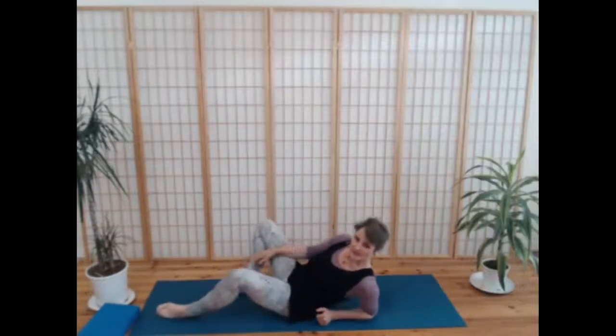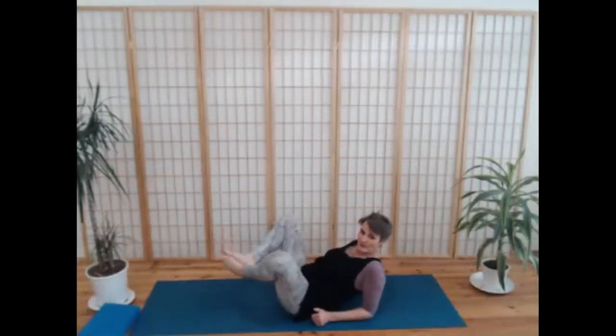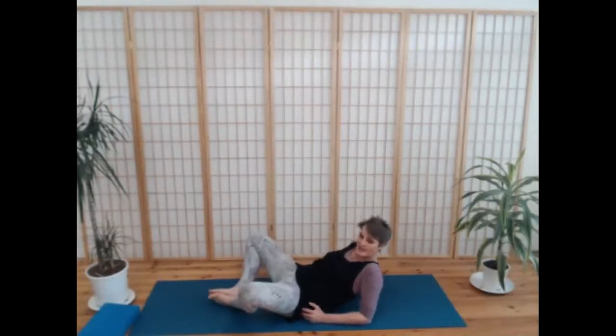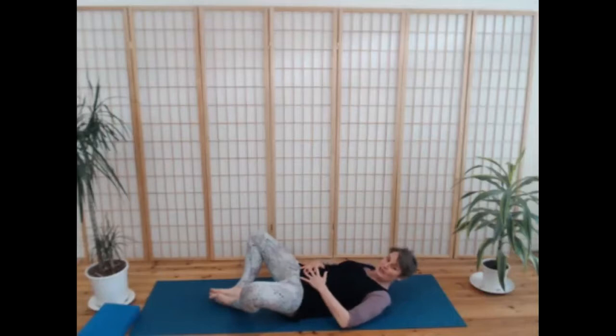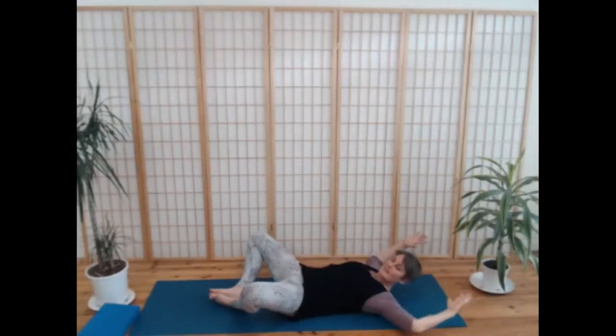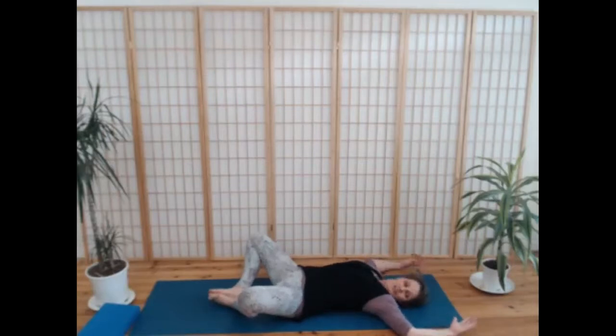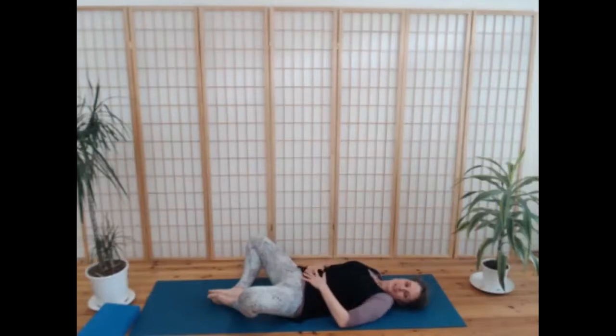Come to lying on your backs with the soles of your feet together, knees dropping out to the sides. You could have your hands to your belly, or it's really nice to take your arms out in cactus arms — elbows out to the sides, palms facing up — a very open, lovely, receptive way to settle. But you might prefer to take your hands to your belly. You choose what's right for you.